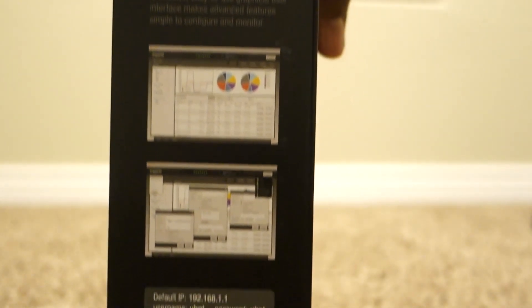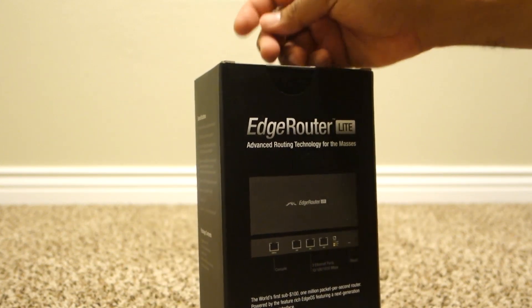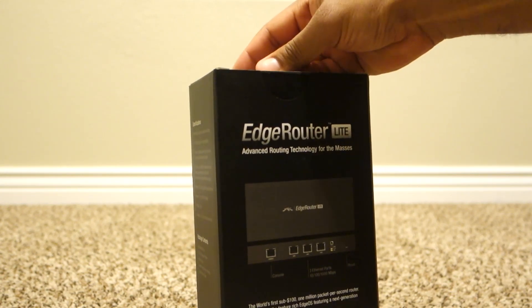Advanced routing technology for the masses. Same thing on the back. I went with Ubiquiti because they're really affordable, and you have a lot of control with it. You can do so many things. It's pretty amazing.